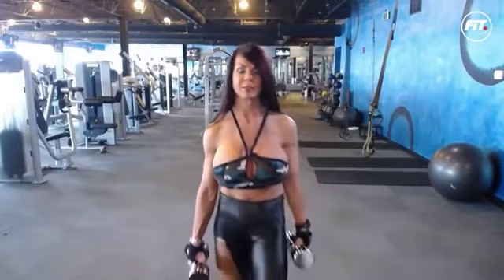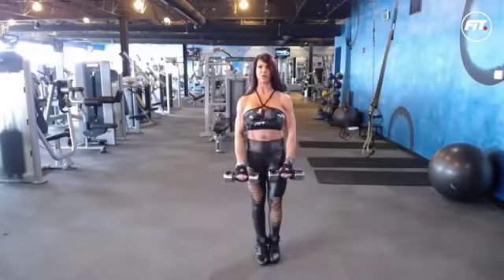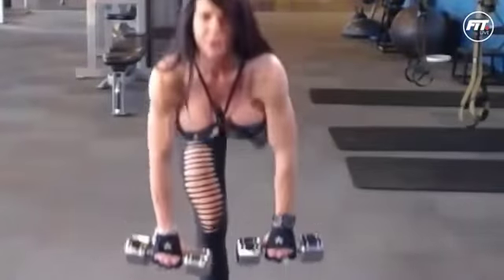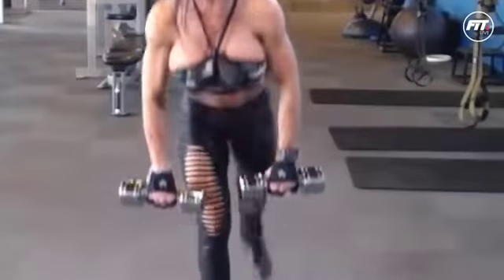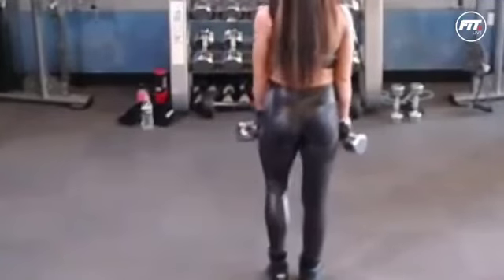An exercise to slim down the thighs — I can't stress it enough: it's a combination of your diet, your cardiovascular activity, and your weight training. You can't work a muscle and expect to reduce fat in that area. What's going to happen is your muscle is going to build. You can't spot reduce fat — that's no lie. What you can do is get your body to lose non-essential fat by balancing out your diet, your cardiovascular activity, and your weight training. So that's what you have to do — it's really a combination of those three things.